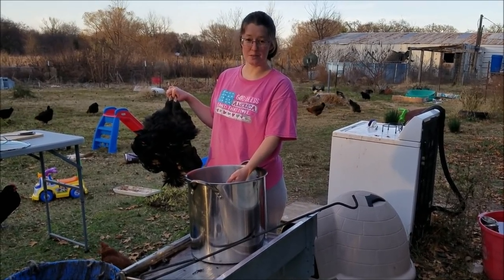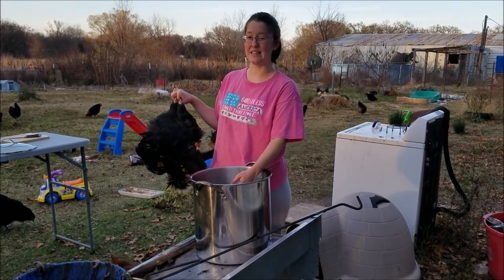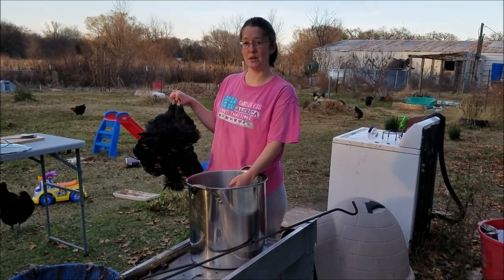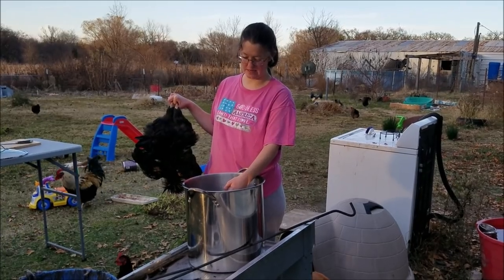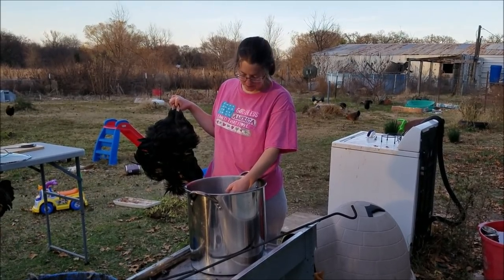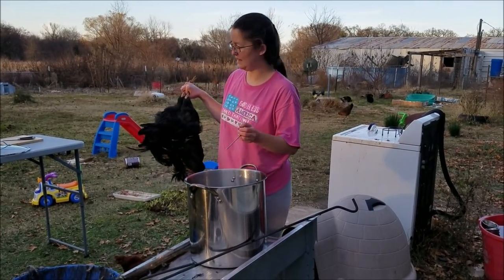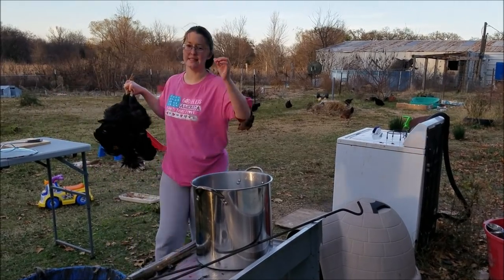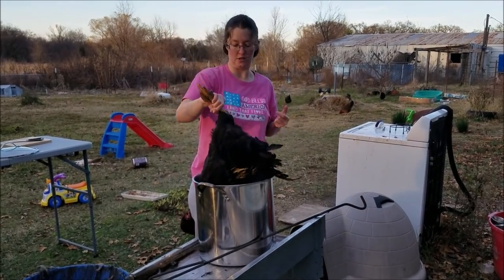If you don't want to go through this process and you don't care about the skin, you can actually just skin the chicken like you would a rabbit. Check the description below if you want to see our butchering of rabbit here on the homestead. We're at about 152 or 153°F and I'm good with that. It's a cool day and it usually takes a couple of minutes for the bird to be in there to scald.